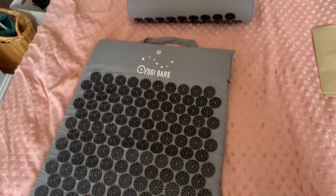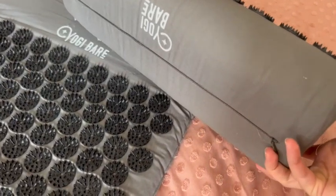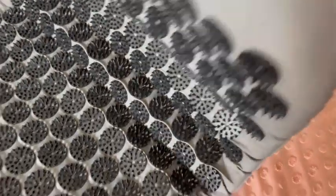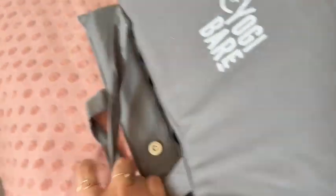This is the Yogi Bear acupressure mat. It comes in two pieces — you've got this mat and then the pillow, which just goes under your neck. It's all got their branding on it, and it rolls up: that attaches to that with this going in the middle.